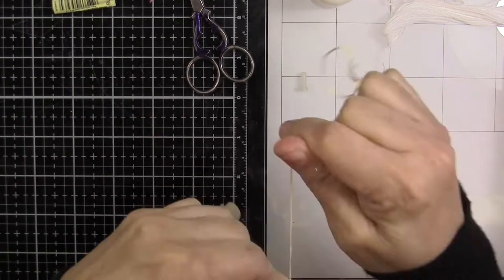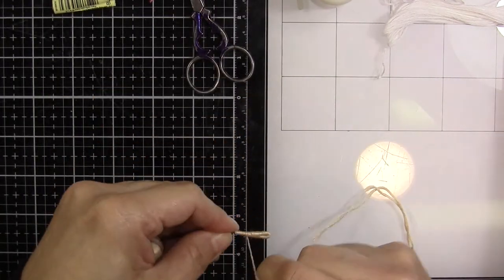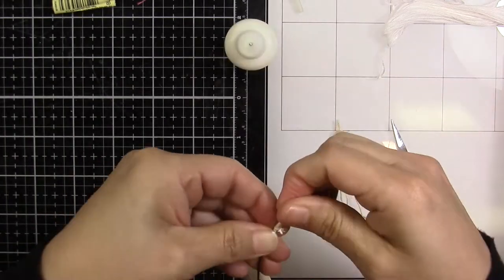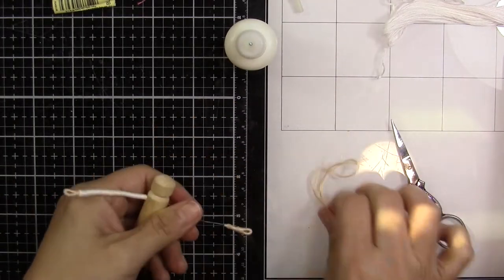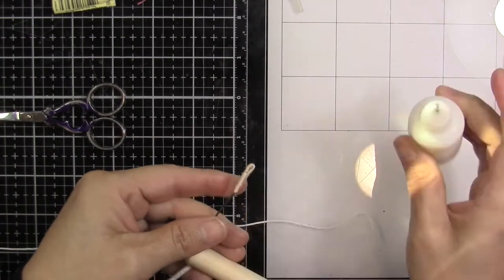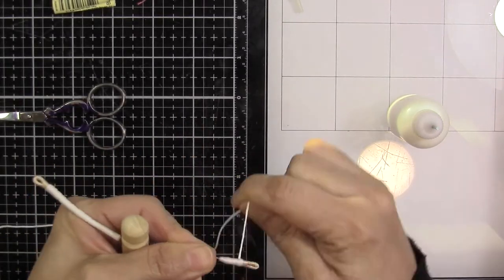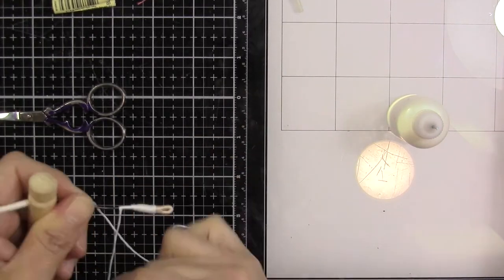Four passes would be too thick, but two passes isn't good either. I have dolls to show you at the end of the video where the arm had only one or two loops and it wasn't good because the arms moved too freely. You want to be able to shape the doll into certain positions, and if the arm doesn't have the right amount of thread it won't keep that shape.